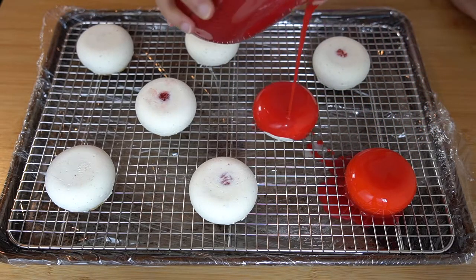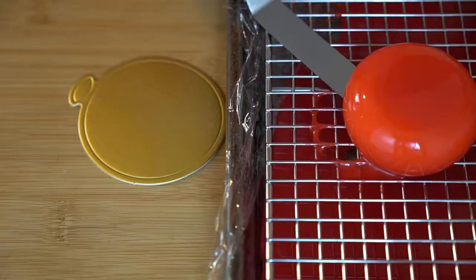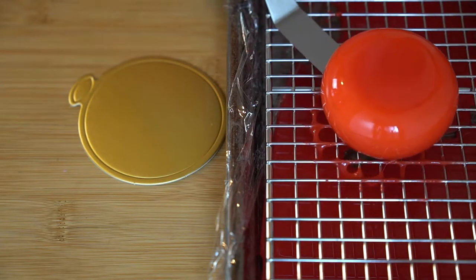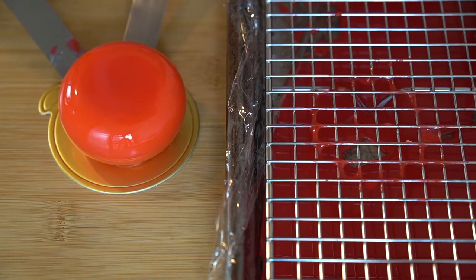Now once our cakes are completely frozen we can pull them out of the freezer, unmold them, and begin to glaze them. For this glaze recipe I'm using my go-to, the same exact recipe that I used in my raspberry and pistachio entremet. I will link it up here if you guys want to watch a video tutorial on how to make that glaze, and I will also link the ingredients in the description below. Now we can pour the glaze over our little cakes. When setting up my glazing station, I take a flat sheet tray and cover it with plastic wrap for easy cleanup, then put a cooling rack over that and pour the glaze directly onto the cakes. Allow all of the excess glaze to drip off and then transfer this onto whatever you will be serving the cake on, keeping in mind that this cake is very delicate — so put it straight onto the plate that you're going to serve it on.